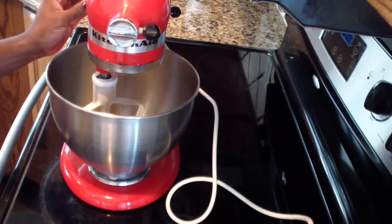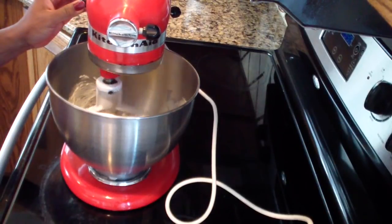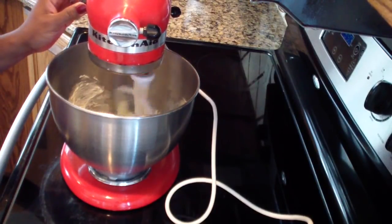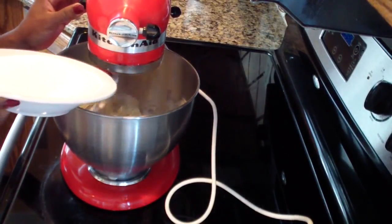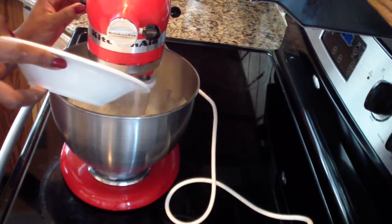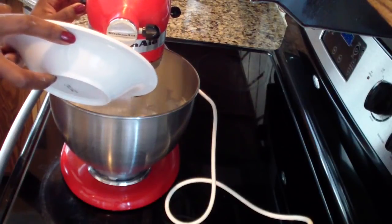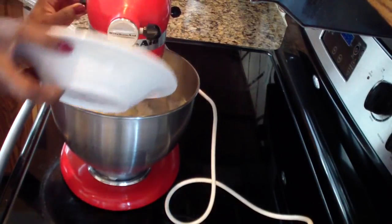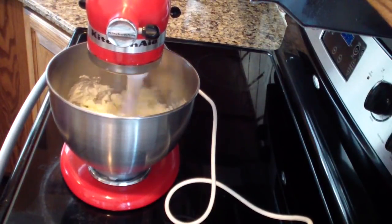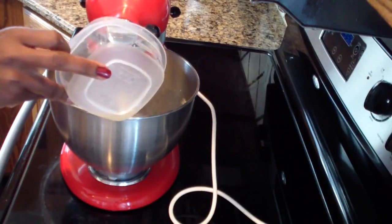All I'm going to do is turn on my mixer on low and let the butter mix for about one minute until it's nice and soft. As that's going, I'm going to put in my sugar nice and slow, and let that get nice and fluffy for about a minute. Now that it's nice and fluffy, go ahead and add in your oil.